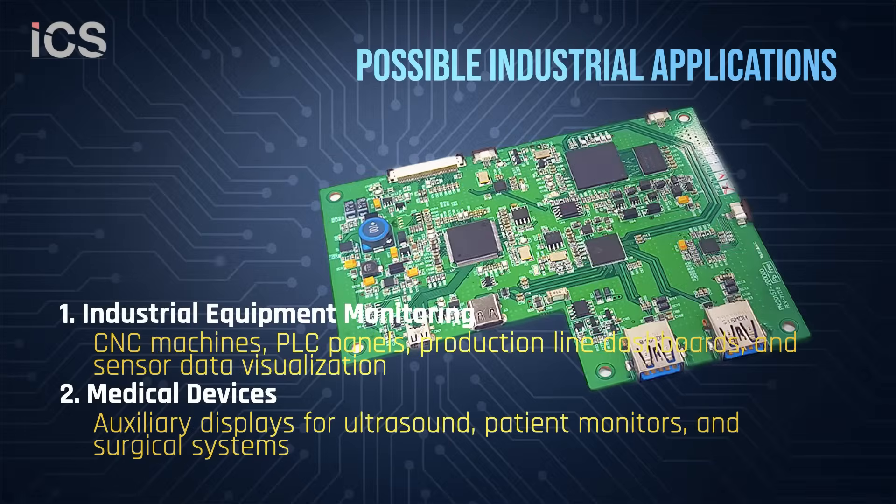The low-power USB-driven LVDS display board is highly suitable for industrial and embedded environments where portability, simplicity, and multi-monitor capability are critical. Applications include industrial equipment and monitoring.